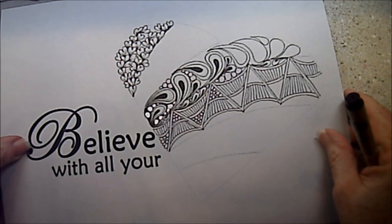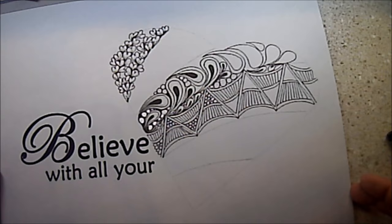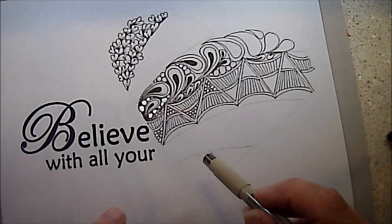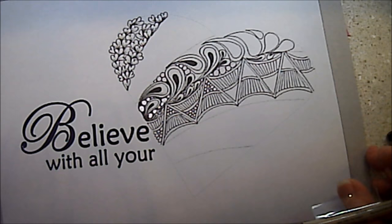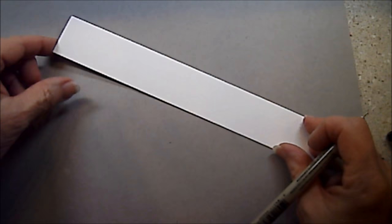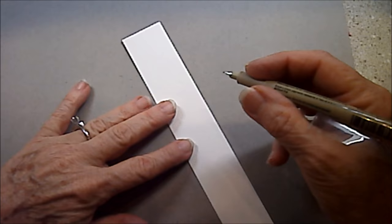This is what we were working on in class — just some of the tangles. The 'Believe With All Your Hearts' template is available on my store at inkadoodles.com. I'm going to put Fancy Nancy into this little tangle here so you can see what it's like. But maybe I should draw it on a scrap of paper first so you can really get a good look at it done as a border.